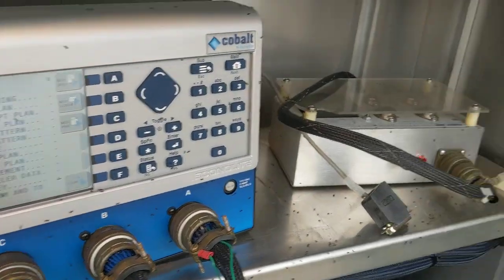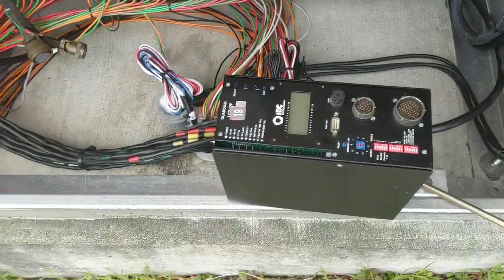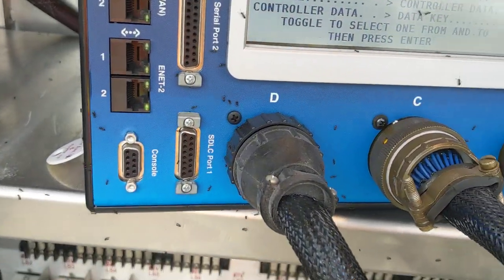Ants. And if I can get this fixed, I'll be a happy camper. Yep. Ants.